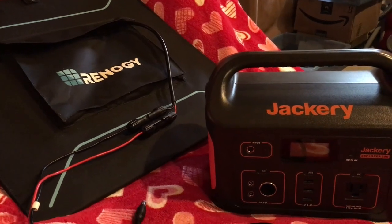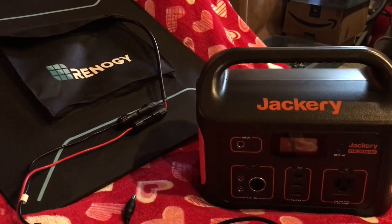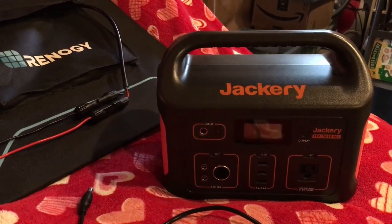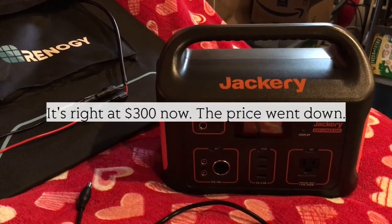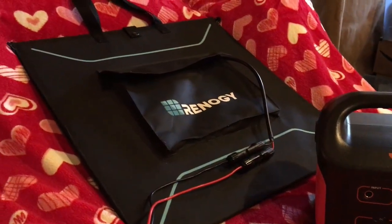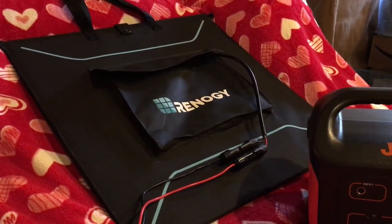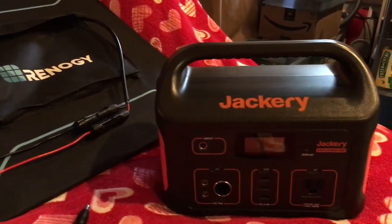Hello everyone, this is Deb again. In this video I wanted to show you how you can charge your Jackery 500 with a panel other than the ones that Jackery offers. They have a 100 watt Solar Saga panel that's well over $300, which is out of my price range. I already had this Renogy 100 watt folding solar panel — I bought that for my energy Apex, but then I got the Dokio 300 watt for my Apex, so I'm just going to use this Renogy on the Jackery.